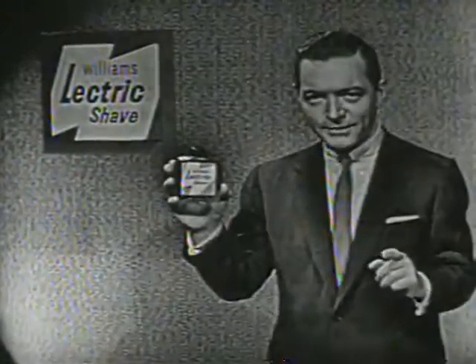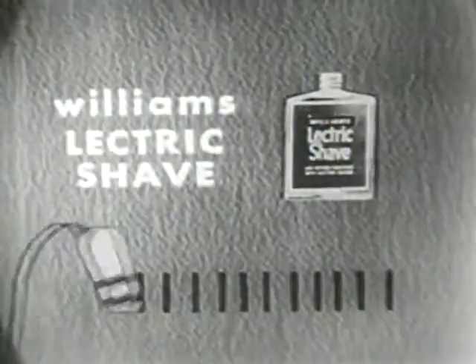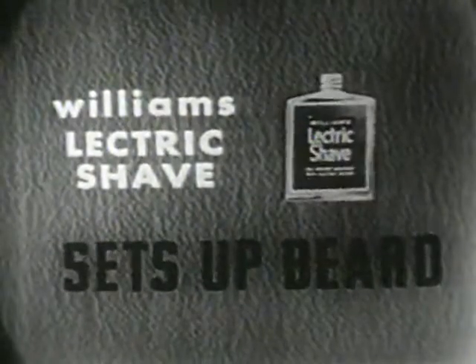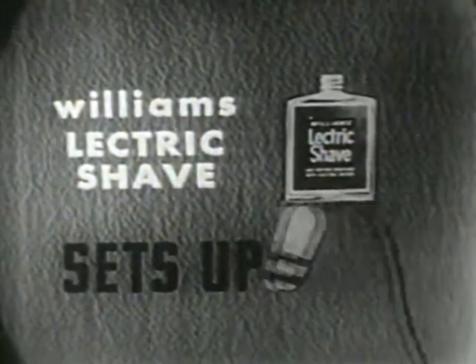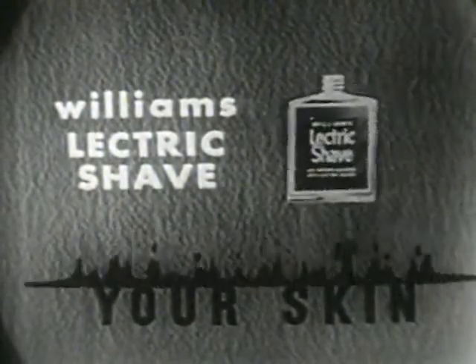Here's how it works. Williams Electric Shave instantly evaporates perspiration, ends razor drag, and sets up your beard for a closer, longer-lasting shave. And Williams Electric Shave lubricates your skin for a smoother, more comfortable shave.